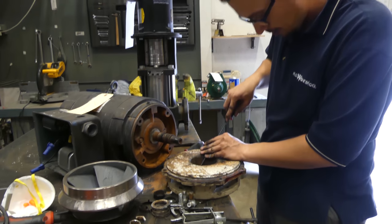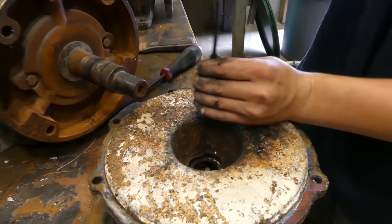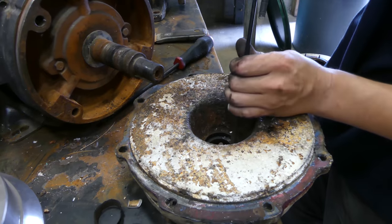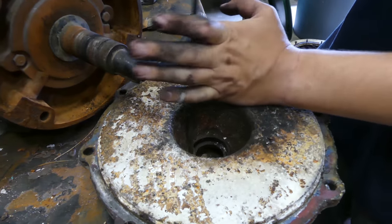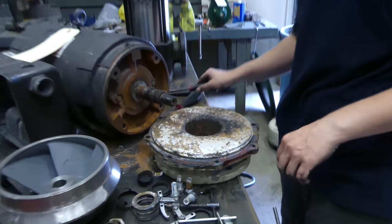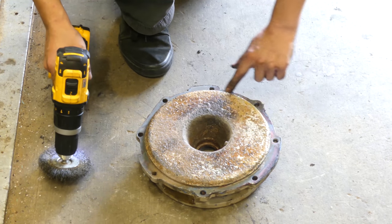Before I tear that rubber cup out, let's make sure that comes with a new one. We're going to work this out. All right, done deal — now we're ready to clean this up.